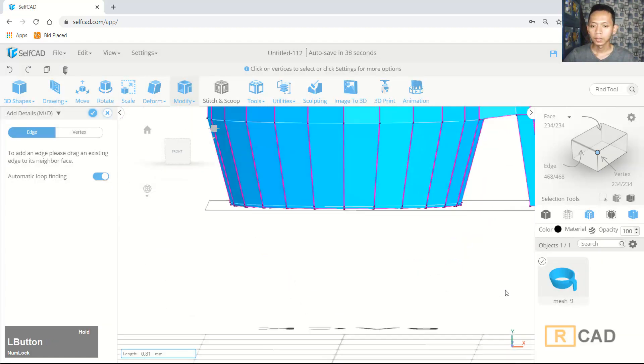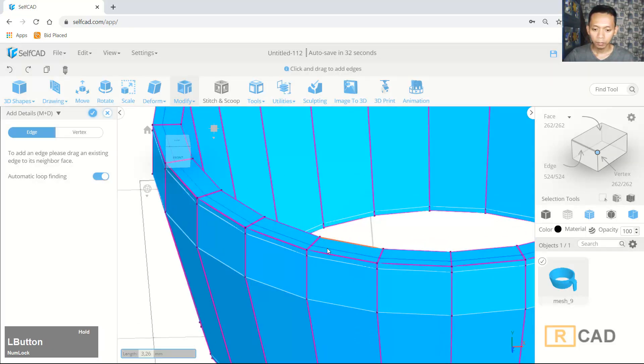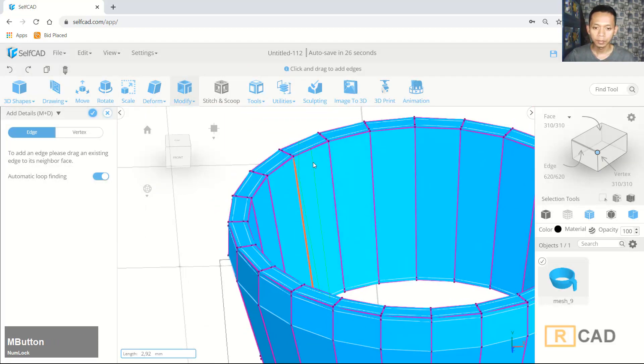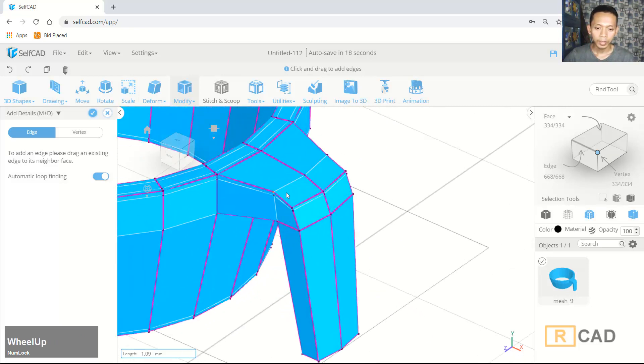Okay, at the top here we can create again from this point. Now at the top here and then at this point, the next one inside here. In here you can also create a new edge. We can start from this point, and again from this point, and into this point.